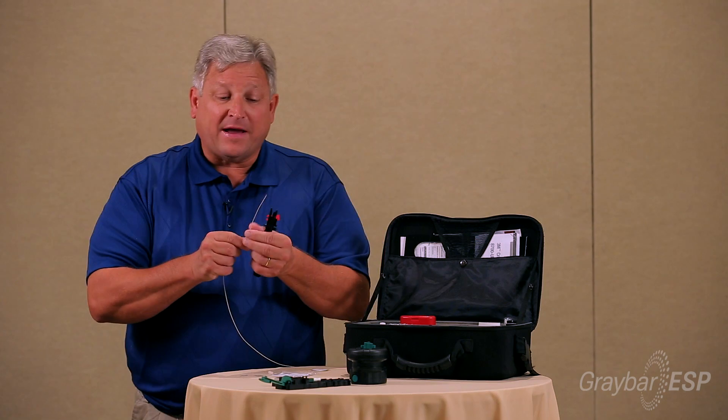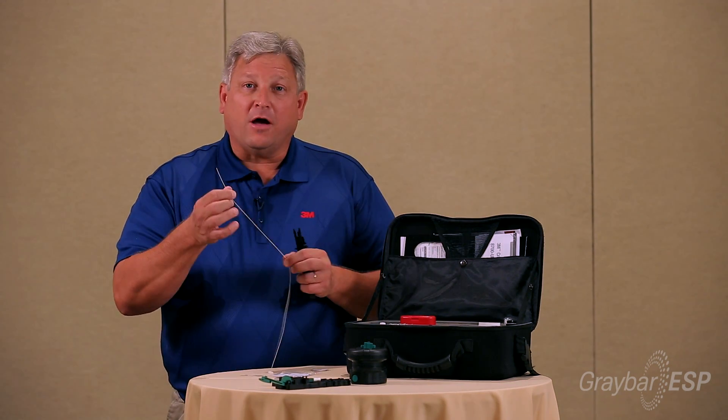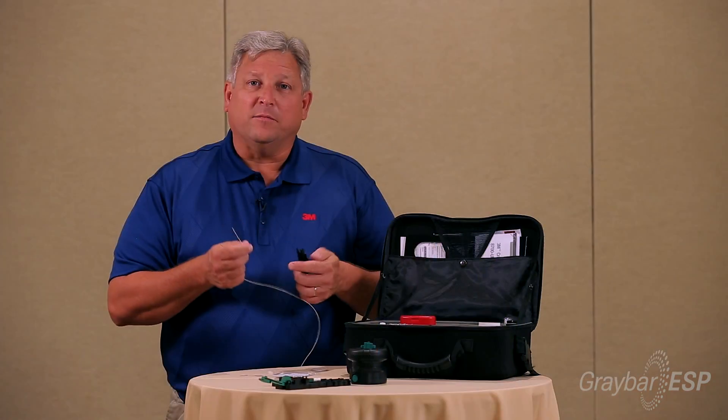I've already cleaved this fiber at 24 millimeters because it's 900 micron, so I'm ready to go. But if you're using 250 micron, please cleave that at 19 millimeters.